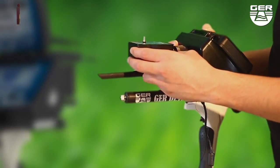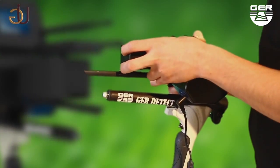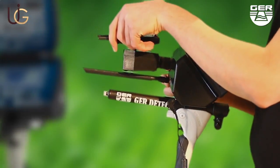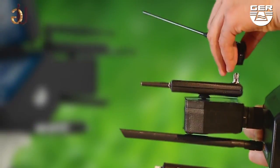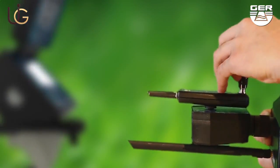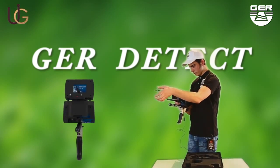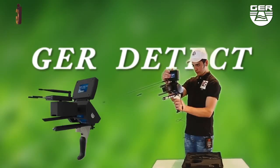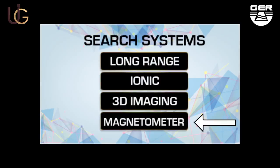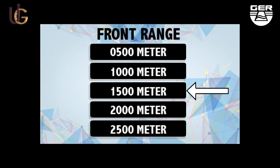For the long-range system: fix the signal transmitter and place the antenna on the device. Extend the signal of the recipients to widen the range of the device to 2,500 meters. Open the screen and switch the device on by pushing the on/off button. When choosing the long-range system, a target type menu will appear — choose the metal intended to search for. For buried gold, for instance, set the front range to 2,500 meters.